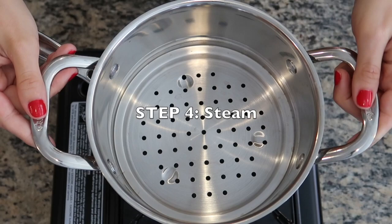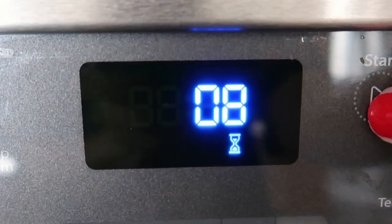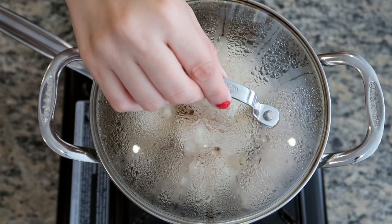To steam these, I'm going to place a steaming basket over a pot with hot water and begin adding the sugarcane shrimp. Steaming them is going to help set the shape so they don't fall apart later. Cover and steam for eight minutes over medium heat. Once steamed, these can be stored in the refrigerator for up to three days, so you can make them in advance for any event.